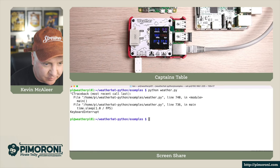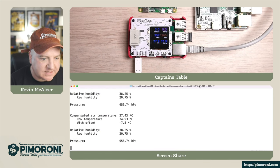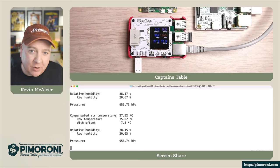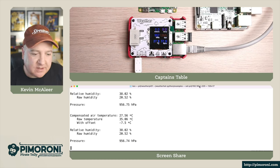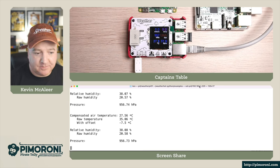The other program worth looking at is the compensated one. It offsets the raw temperature by minus 7.5 degrees C because it knows the chip can run a bit hot, so we're compensating for that. It also corrects the raw humidity to relative humidity. When we grab the sensor data we can use either the raw sensor data or the compensated data that's been provided.